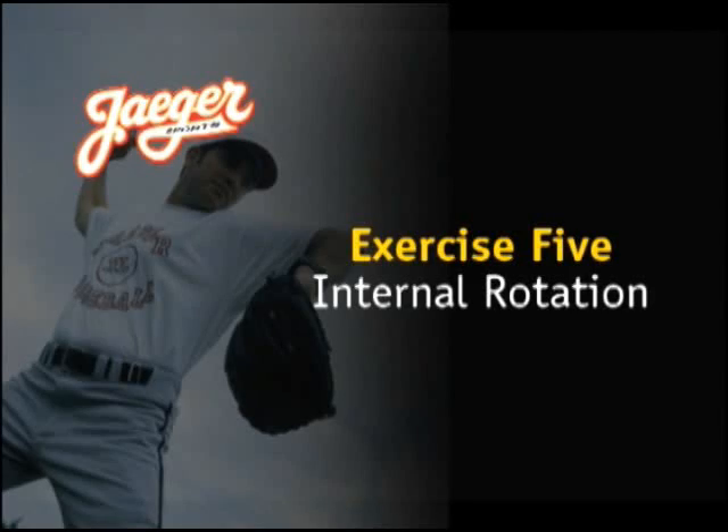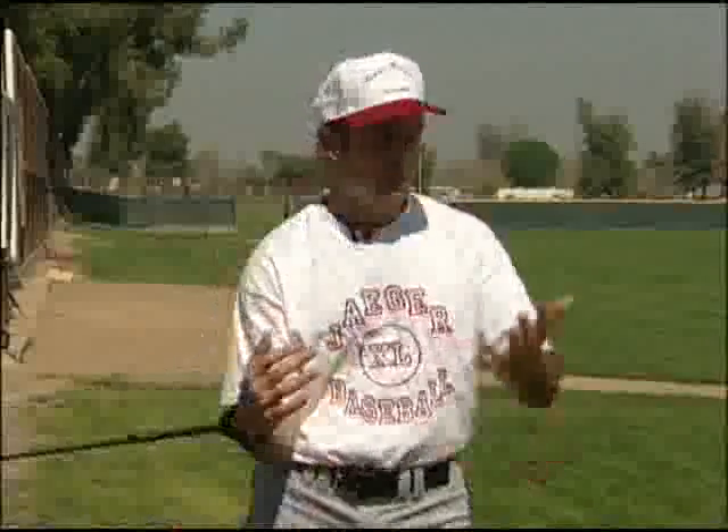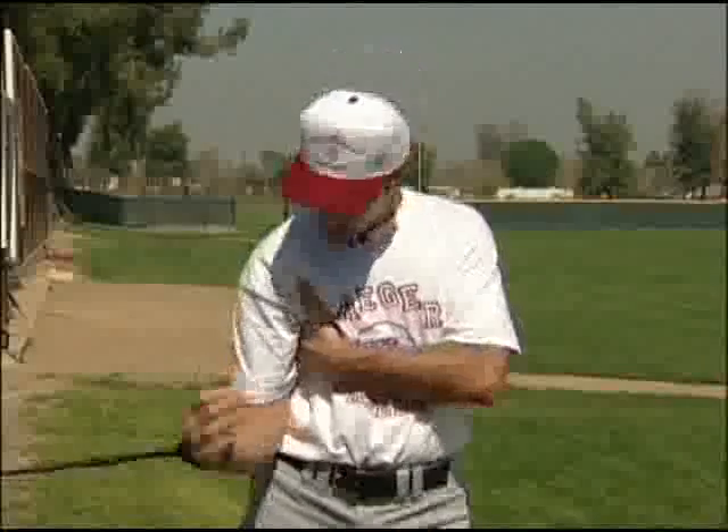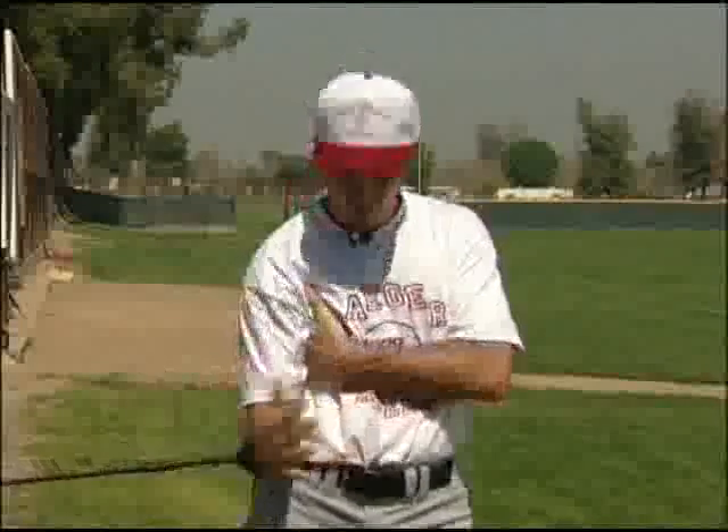Internal rotation. This is for the internal portion of the rotator cuff muscle. I'm going to get myself aligned by bringing my elbow to my hip. I'm going to take my non-throwing arm and stick it right under my armpit — this will help me get a better pivot. I'm just going to simply pull across, parallel to the ground from one hip to the other.